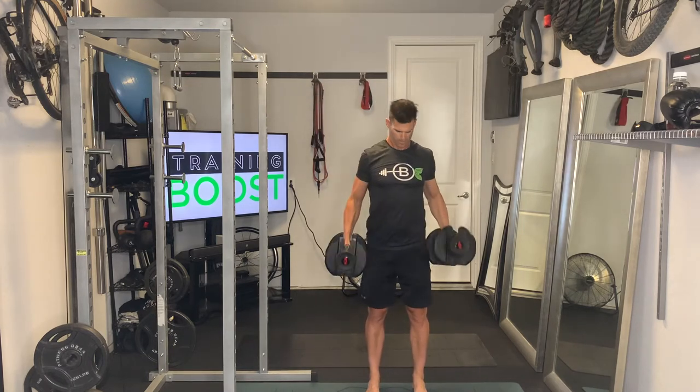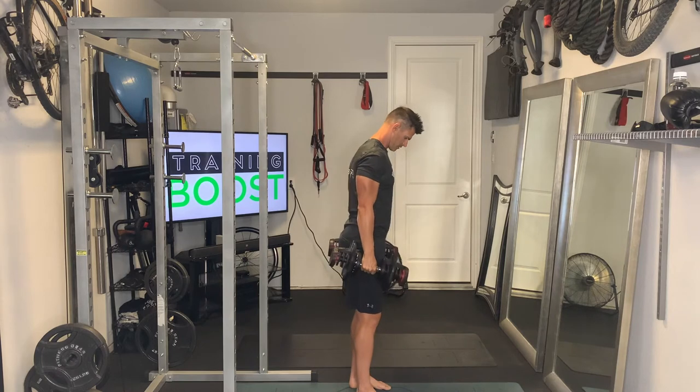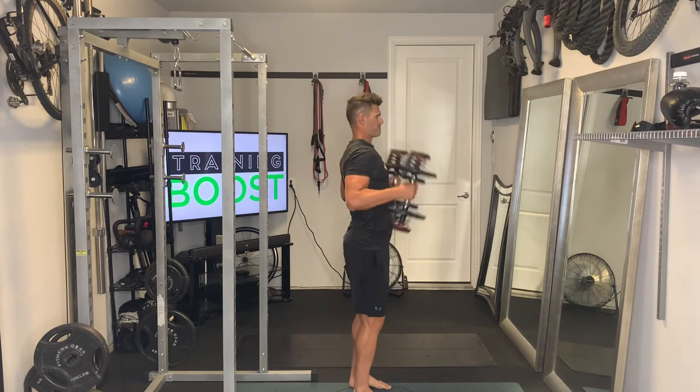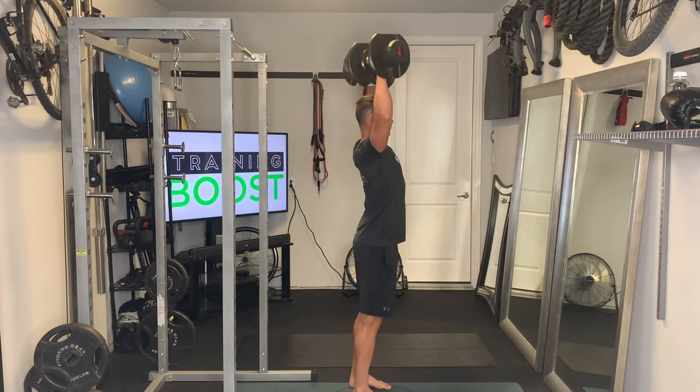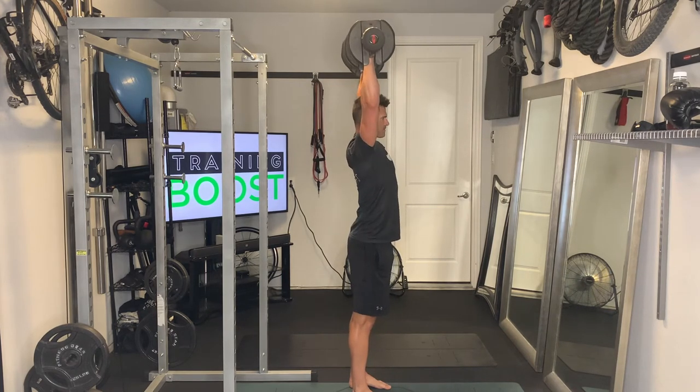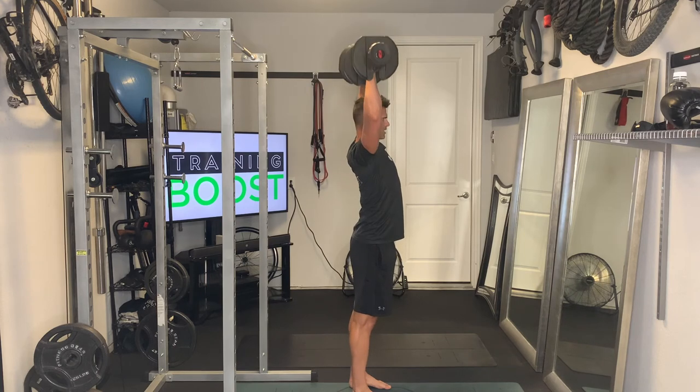We'll show you the same thing from the side. Bring the dumbbells up to the shoulders and drive them straight up above the head, going down to a 90 degree elbow bend and continuing that same motion, keeping that core nice and tight. Exhale as you press up, and take a deep breath in on the way down.